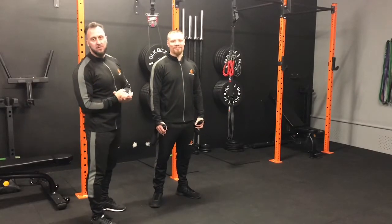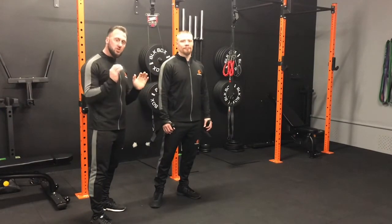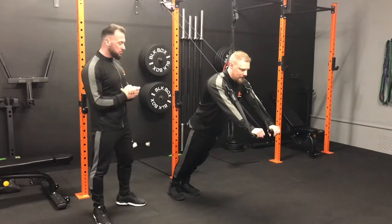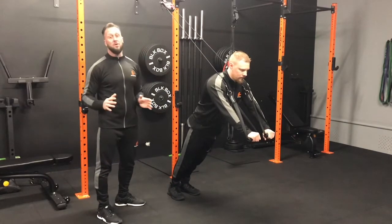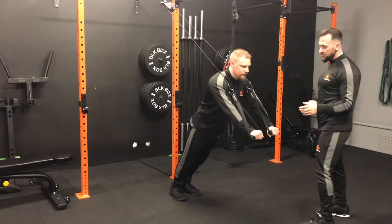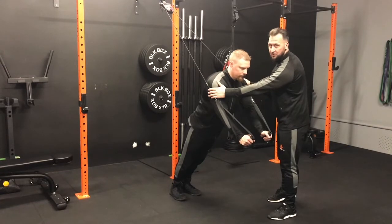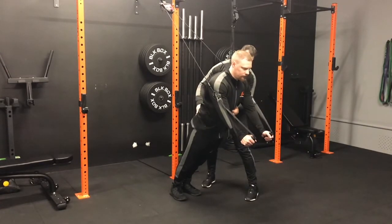Now we're going to do a chest fly, going to the same position as the chest press. This is harder than a chest press, so do not go straight in thinking you can go all the way back — you won't be able to. Get the form perfect first. Same training points as earlier, but this time we're going to start with a hammer grip, with the cables just outside the arms.